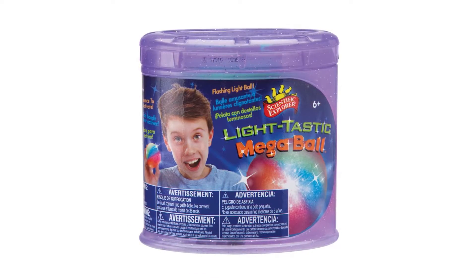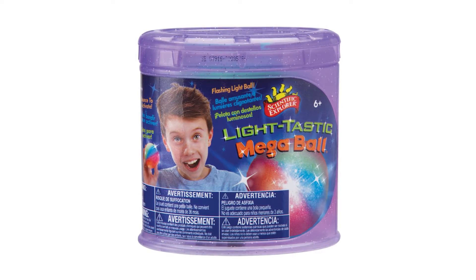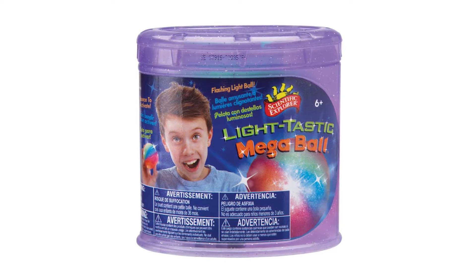Create your own giant, flashing, high bounce ball with the Lighttastic Mega Ball from Scientific Explorer.